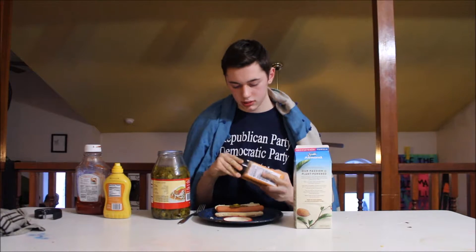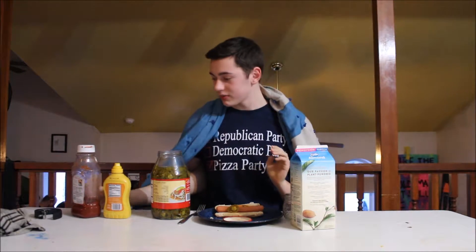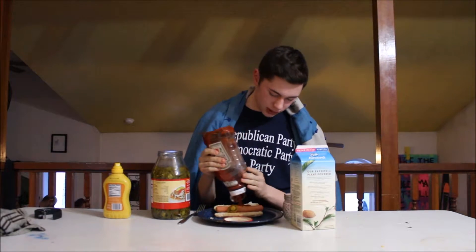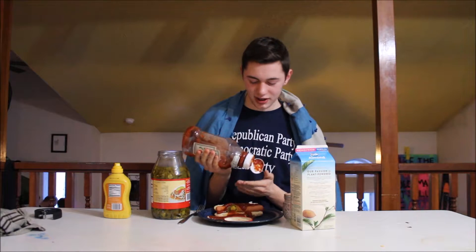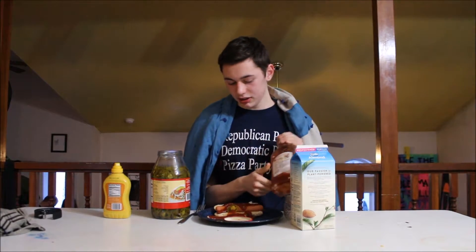Let's get some seasoning now. We're gonna put it all on the center. Let's get some ketchup. Okay, that's enough ketchup. Got a little on the cap there.